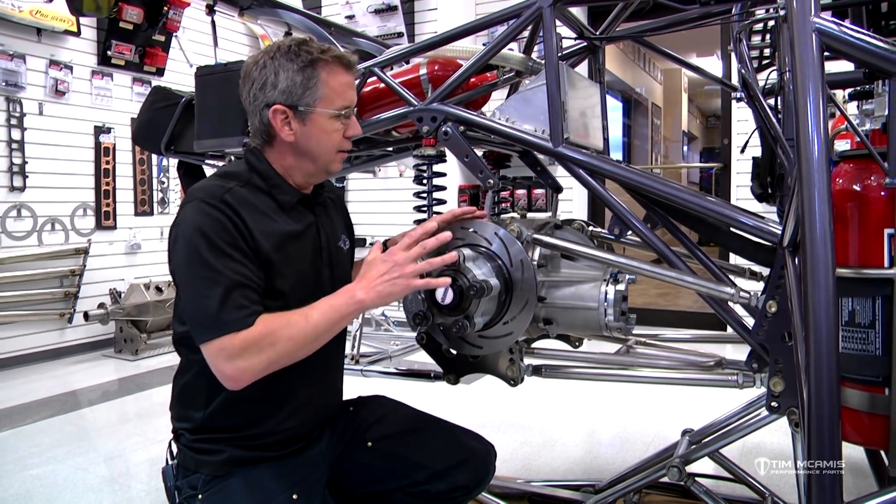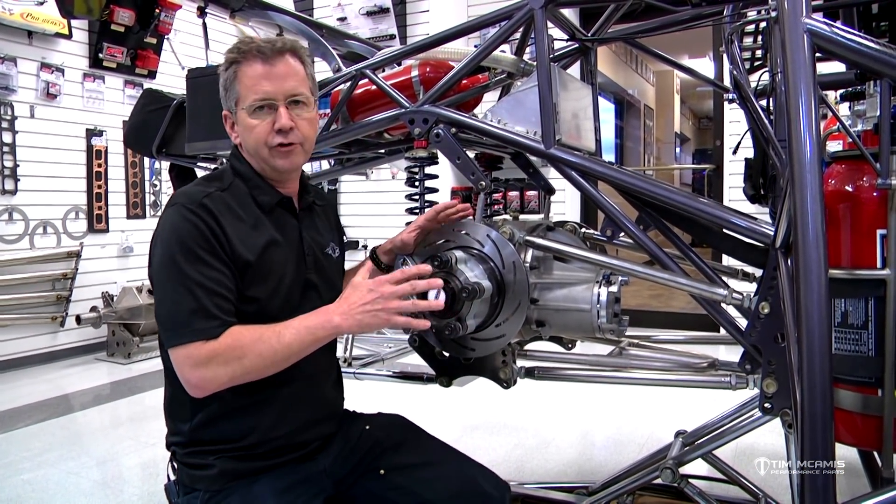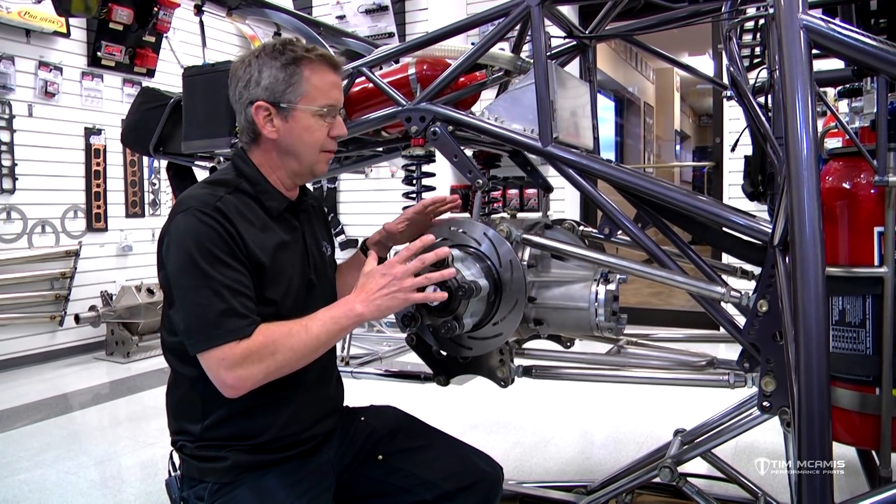If you talk to any of these so-called chassis gurus out there that set up these cars, they want you to think this is all black magic and voodoo and a bunch of mirrors. But this is all really simple physical parts that react to a setting. What we're going to talk about tonight is rear steer.